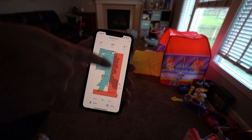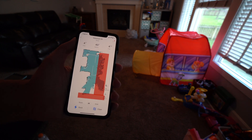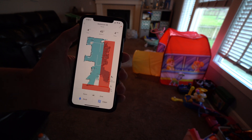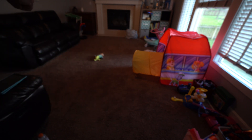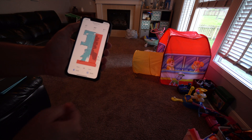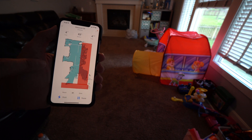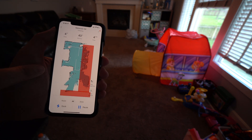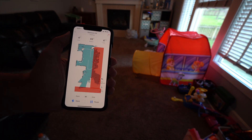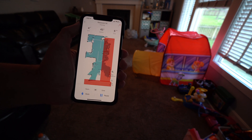I've already set up a no-go zone here in the app for this area where all my daughter's toys are. I just put a no-go zone so we can push the toys to the right and we're good to go. I hit clean, and now you can see it's mapping out the room. Right now it's in the corner running into things, figuring things out, and building the map as it goes. Once it builds the map and knows where things are, it's more efficient — and it'll start cleaning with the back-and-forth stripe pattern.